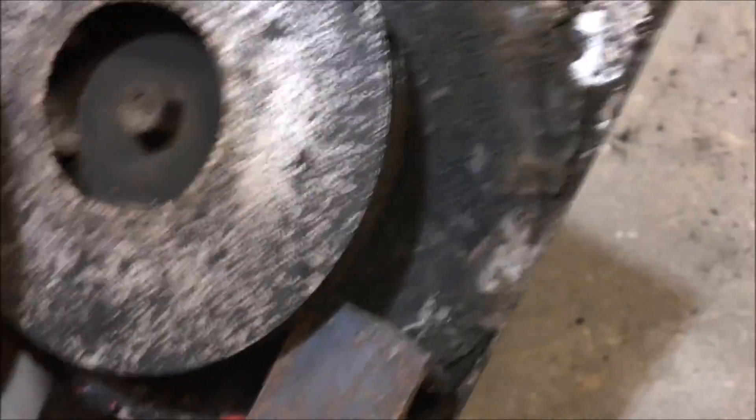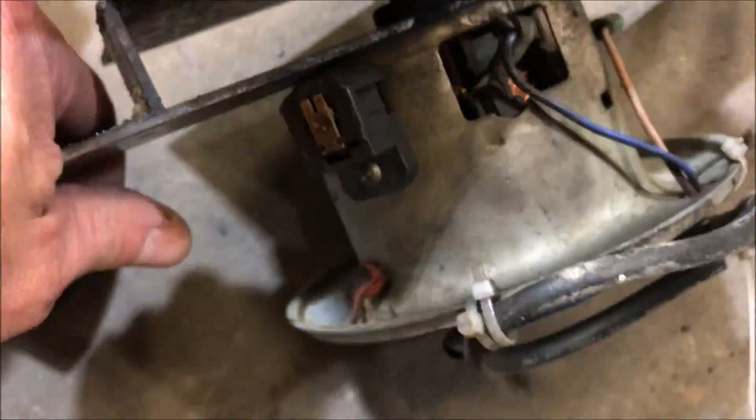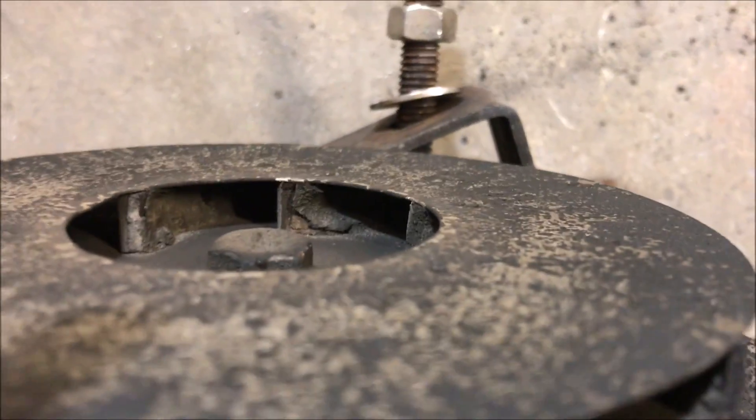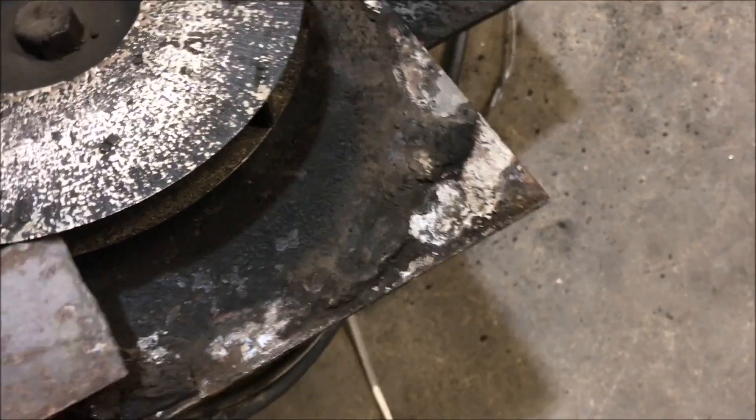Essentially, this thing just started to vibrate so badly that it became annoying. You can see the buildup there. This thing was exposed to direct contact with like a 400-degree exhaust stream, and for the most part it's done very well. The only problem is, once it starts building up, it starts to lose balance and then it vibrates so badly that it's just too annoying to listen to.